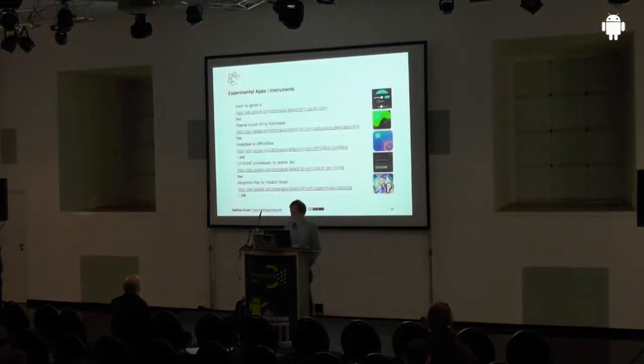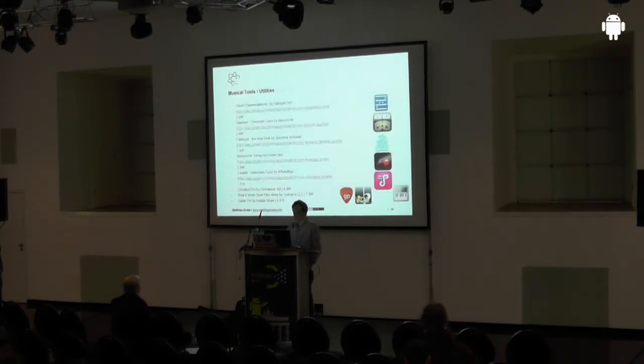Besides that there are musical tools, which are really good — for example, the metronome and tempo tools are very interesting. You don't need to carry all your sheet music. A real book app is a collection of jazz standards with chords for playing guitar, and it plays backing bass and drums for you so you're not playing alone — it's like having a little band with you.